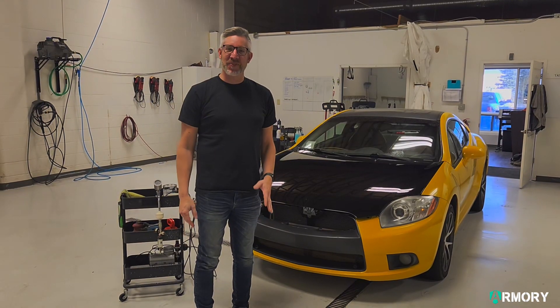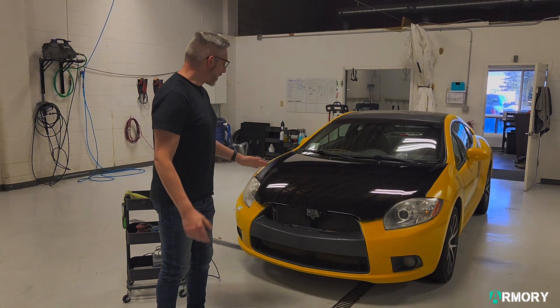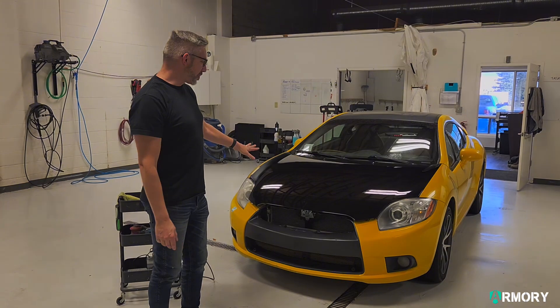Hey, it's Dale with Armory Detailing again for another tech tip of the week. Today we've got this beautiful car right here, a 2009 Mitsubishi Eclipse GTB.